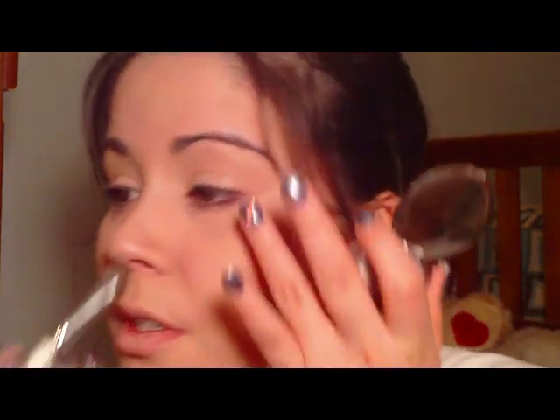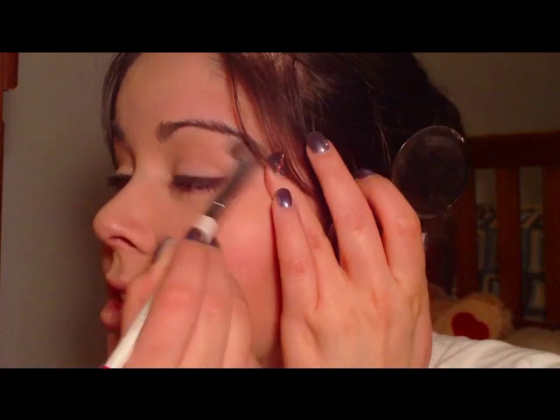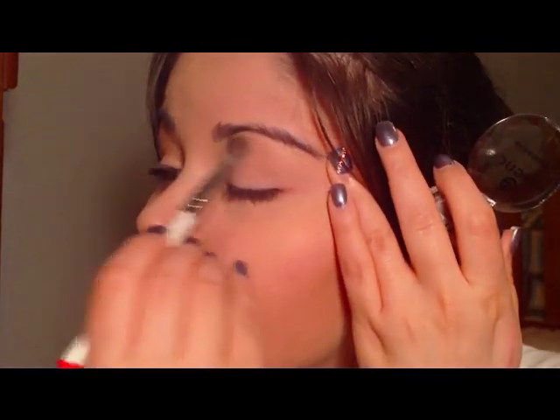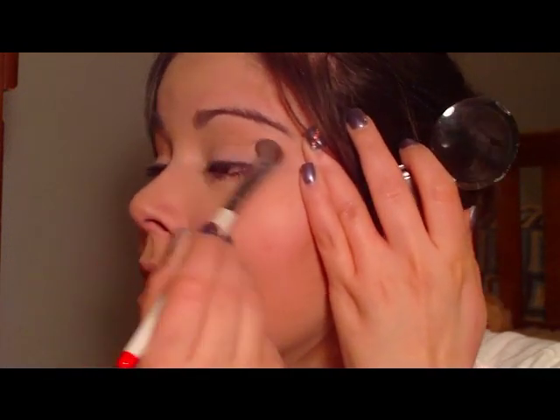I'm going to use this from Essence — it's Blockbuster number 22. It's a matte eyeshadow, kind of like a vanilla-ish color. I'm going to take my e.l.f. eyeshadow brush and just sweep this all over the lids. Because she looks very natural, her eyes just look super natural and lightly defined. You just want to pat this on to get an even coverage.